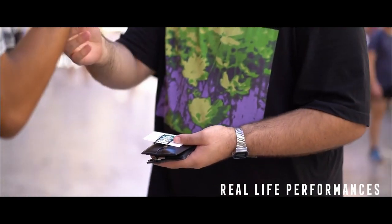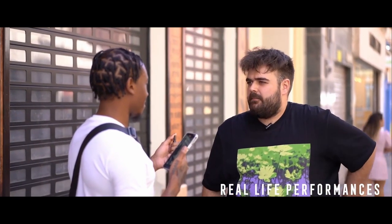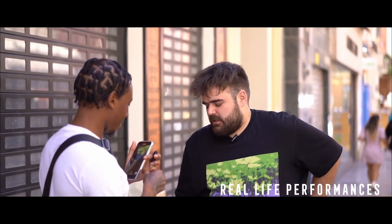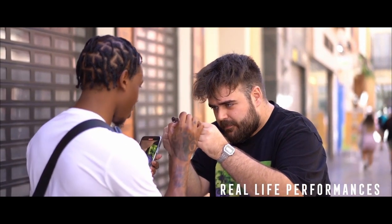Luis, can you please open the Sharpie? I want you to sign the card. Let me put this inside. If you can, can you sign it right here on top? Perfect, yeah.